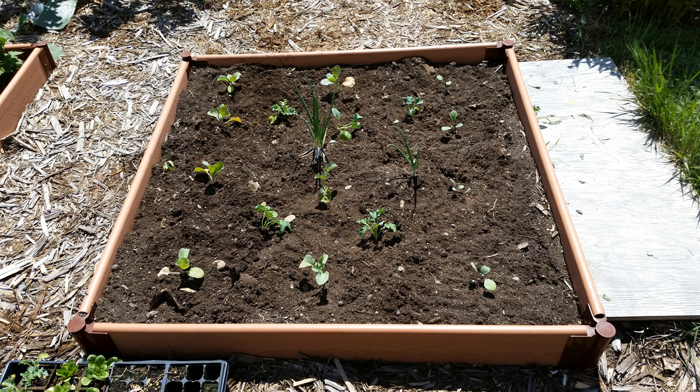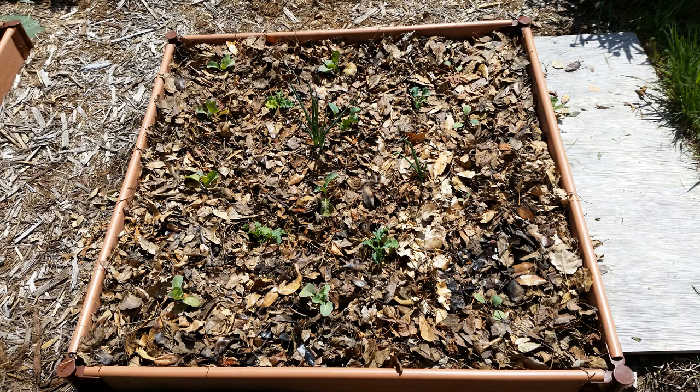If you look at the picture, on the left side is green cabbage and on the right is red cabbage — four plants of each, though some are hard to see. Down the center are four broccoli plants, and around those are four kale plants. I forget the variety — I think it just said 'kale' on the package, some cheap brand, but it grew well.